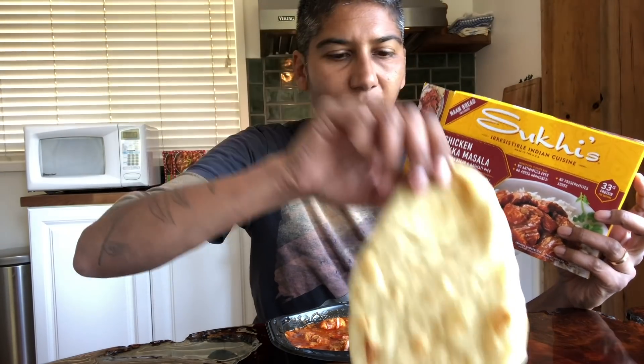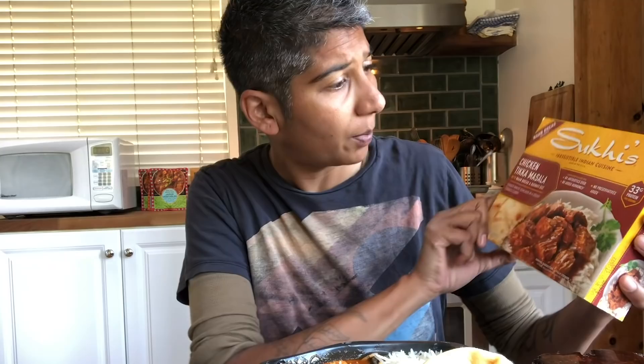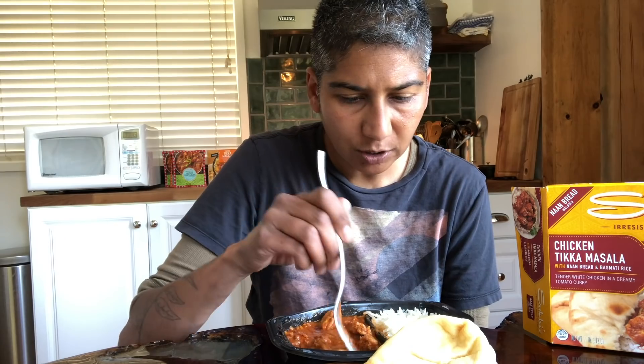It actually smells quite good. This is also Sookie's — chicken tikka masala with naan bread, which is redundant, but I understand trying to meet your customer where they're at. The flavor: you get a lot of clove, cinnamon, definitely the fenugreek, ginger. The biggest issue I have right now is just that it really needs more salt.